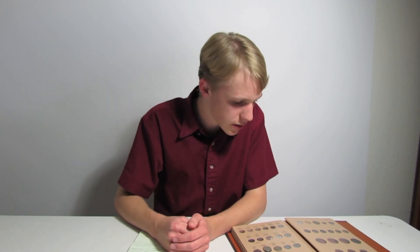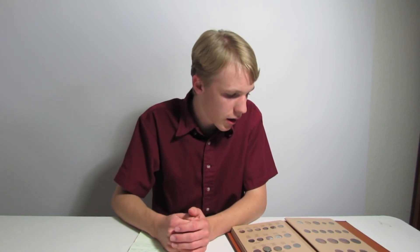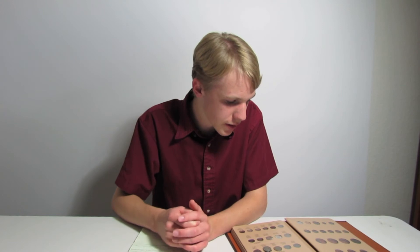The Liberty Head Nickel was made mainly because the Shield Nickel, which was the nickel right before it, was having a lot of minting problems. It would cost a lot to keep the stamp going since it wasn't super simple — it wasn't the easiest stamp ever. So it kind of cost a lot to keep the dies going, and they'd have to replace them fairly often because of the design.